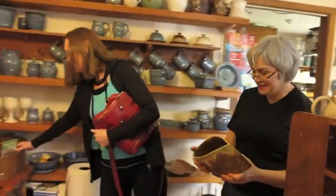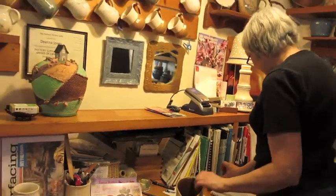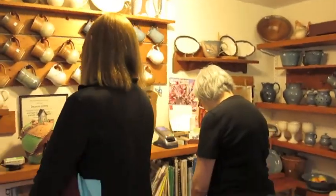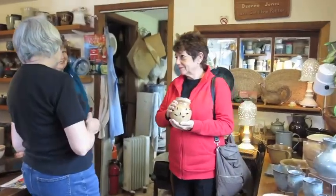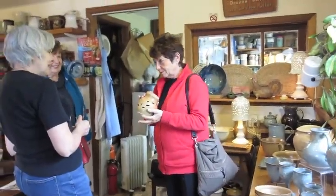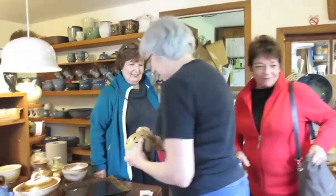This would be garlic? Yeah. We'll take it. Thank you. You're welcome. And where do you live? In Brampton. In Brampton? Yes. Oh, that's a fair height too. A lot of wonderful artists on this tour. Yes.